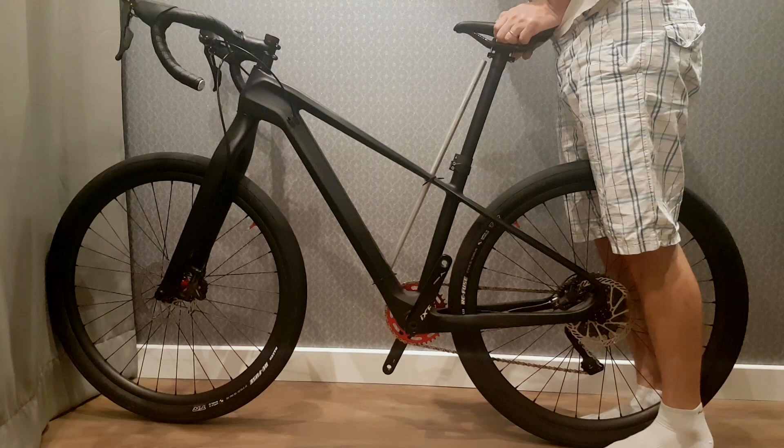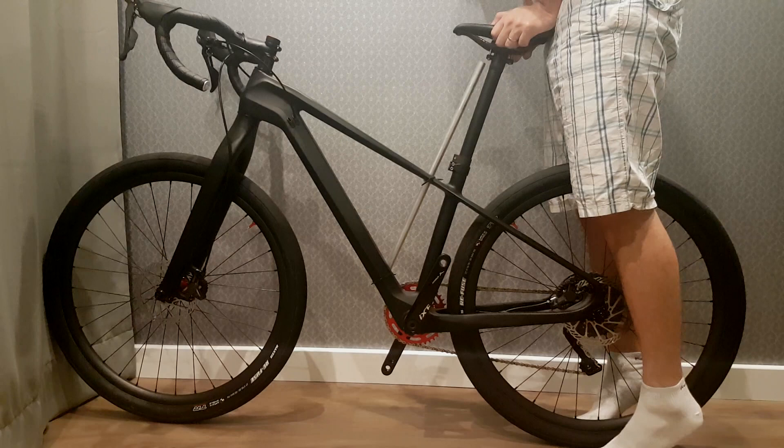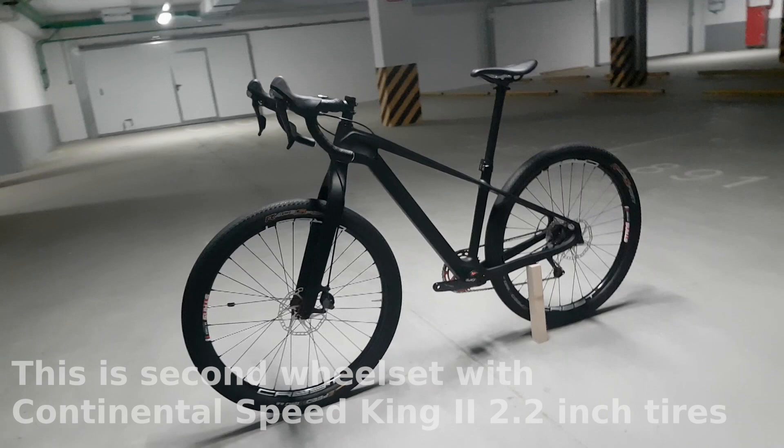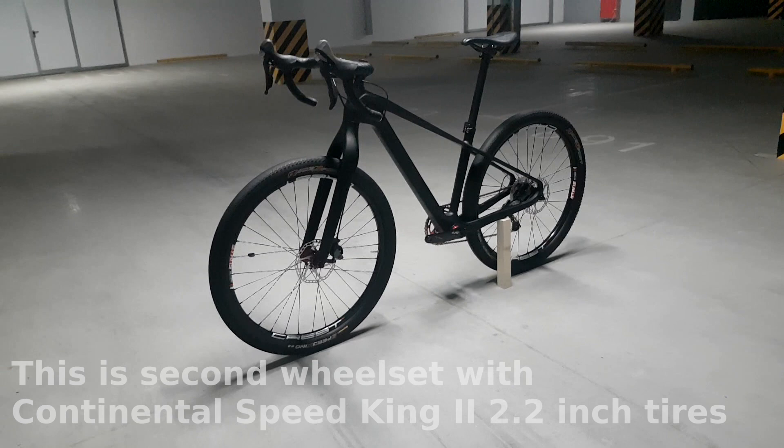In a real worst-case scenario, your weight is distributed between handlebars, saddle and pedals. So you would get that kind of flex only when you hit something big. I'm not going to talk about bike geometry too much here — it is a big topic and it deserves a separate video. In this video, I just wanted to show my bike and list all the components.